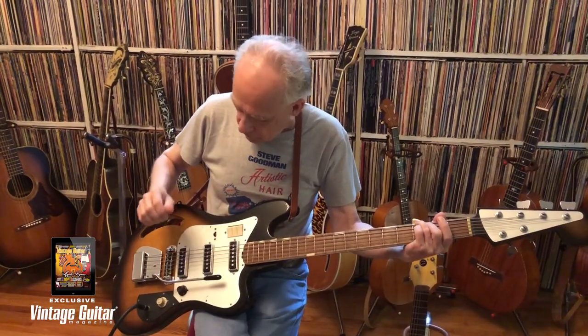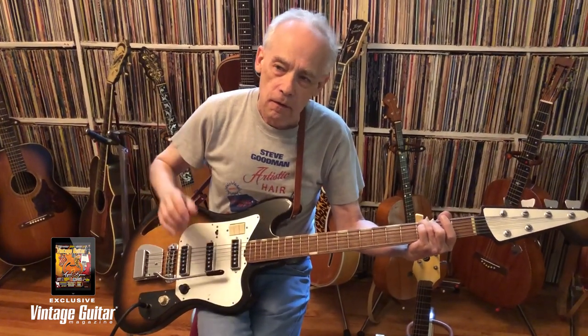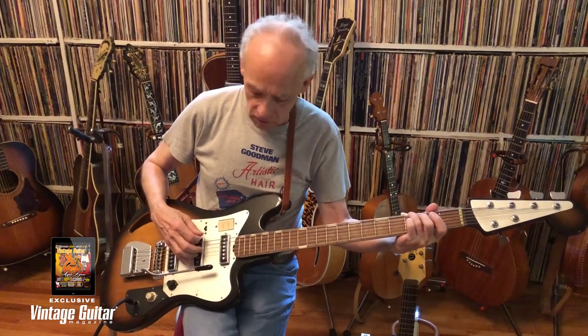Rockers, Vegematic buttons, and of course the whammy bar, which seemed to have been de rigueur in this era.